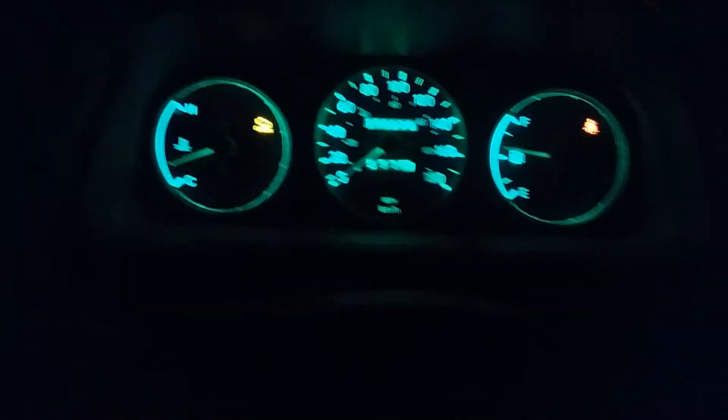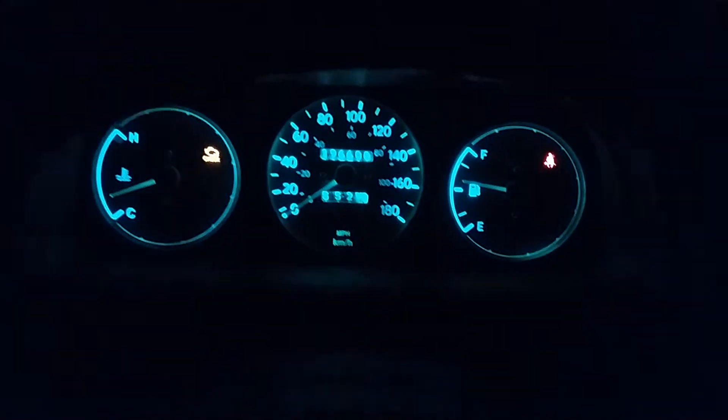There are two USB ports, three 12-volt outlets, plus a double 12-volt outlet. I've got a double 12-volt outlet. And that's an LED gauge cluster there.